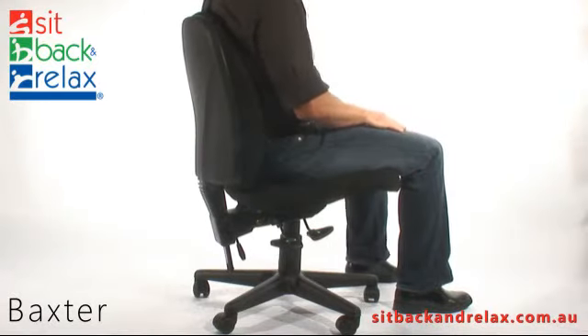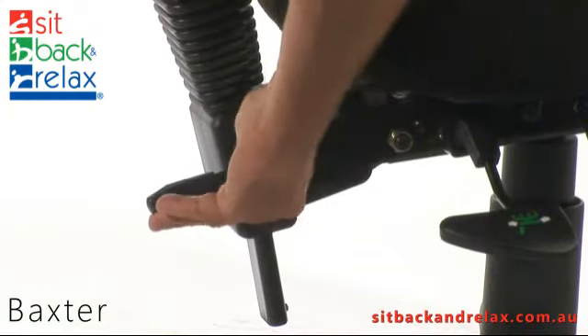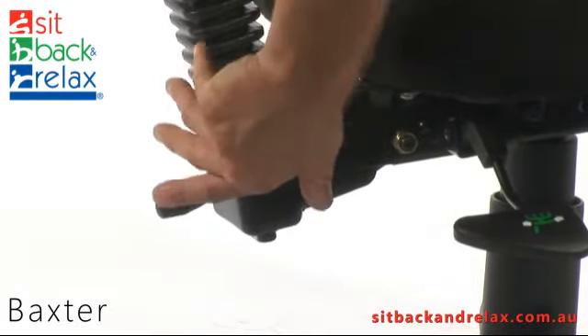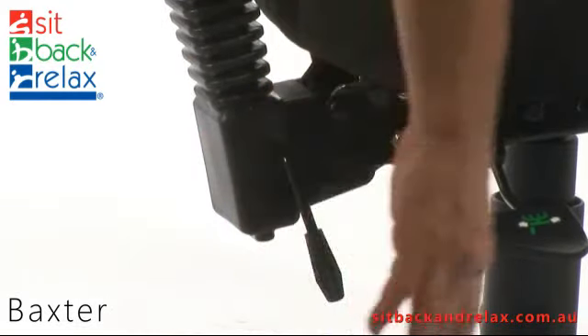Back height adjustment. These chairs have a lever back adjustment. To adjust backrest height, release the lever and raise or lower the backrest to the desired position. Rotate and lock the lever to lock the backrest in place.